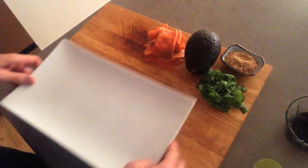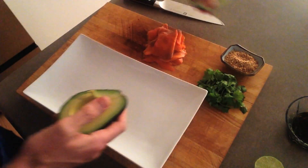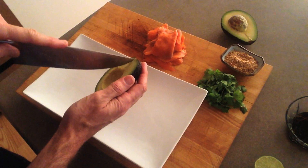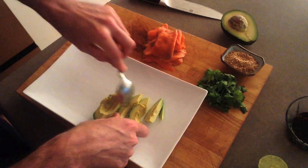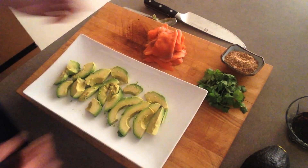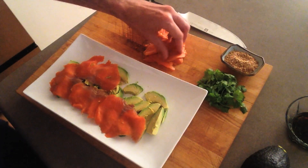Then we have a beautiful ripe avocado. You don't need to get too precious with the way you cut this because it's going to be hidden by the smoked salmon. Lay that out on the plate — quick and dirty. Okay, then we're going to lay our smoked salmon on top. Beautiful Atlantic salmon I got here.